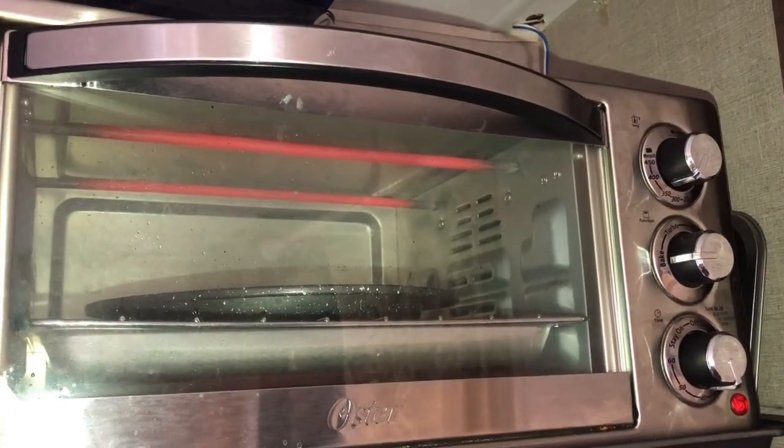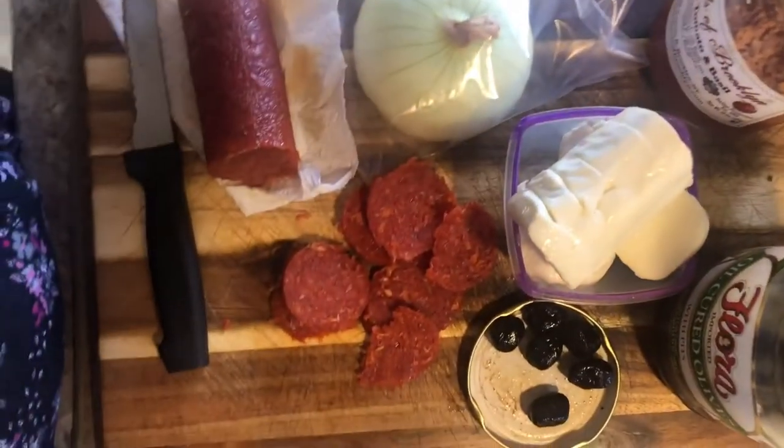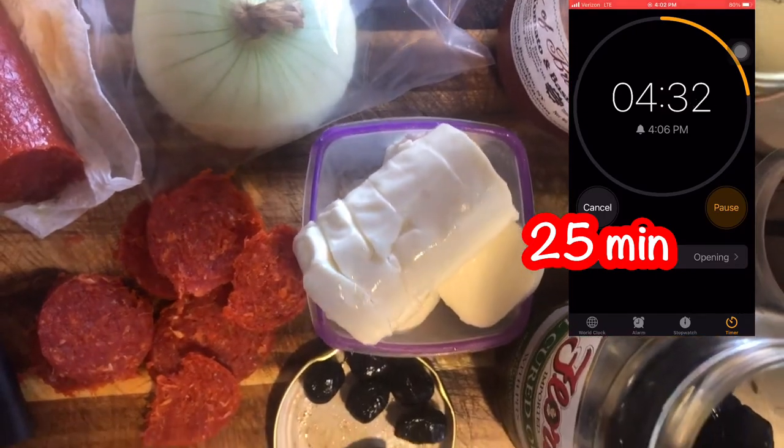So I went ahead and put it in the oven and waited. I put it on 350, just like the instructions said — 350. I cooked it and waited, and while I did that I got my toppings prepared.